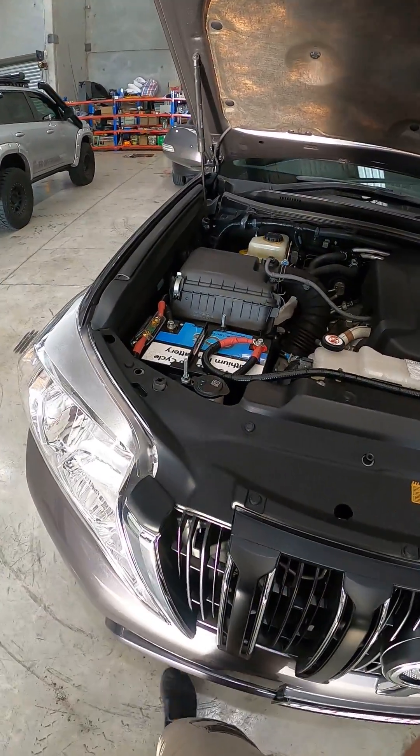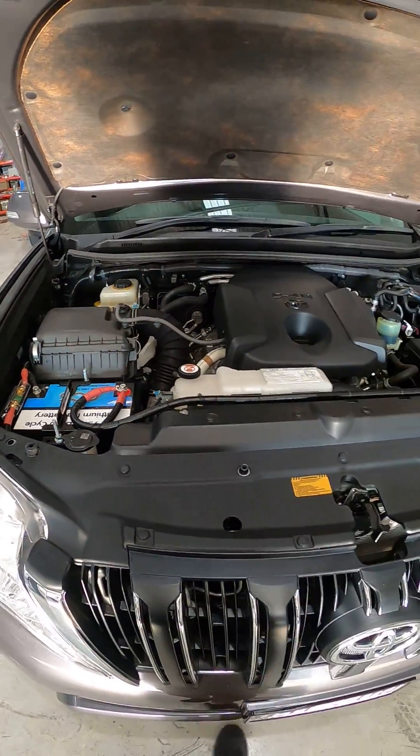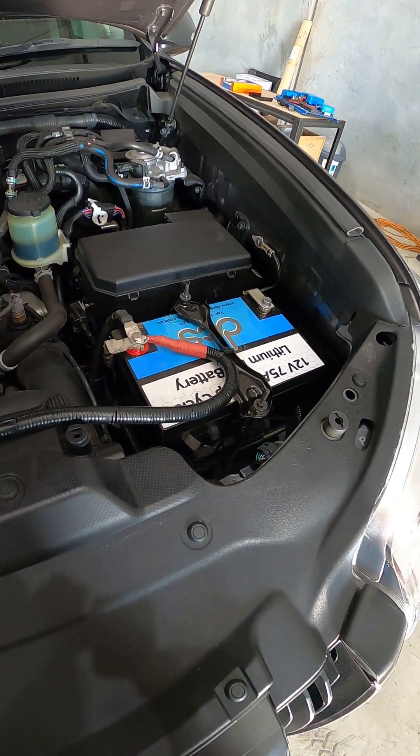We put twin lithiums under bonnet — two 75 amp hour lithiums in parallel, hooked up together, for a combined usable total of 150 amp hours of lithium.